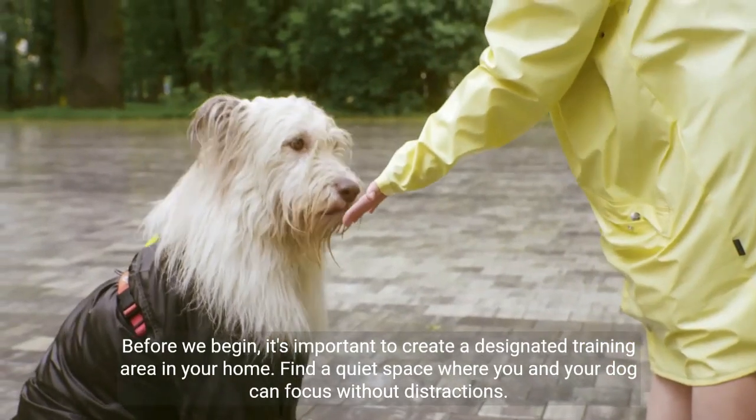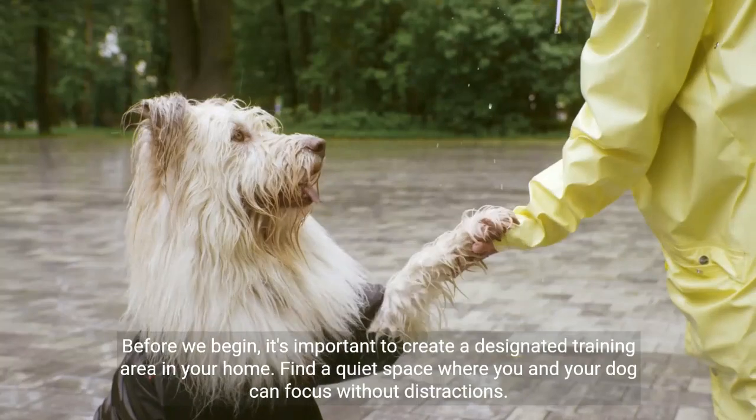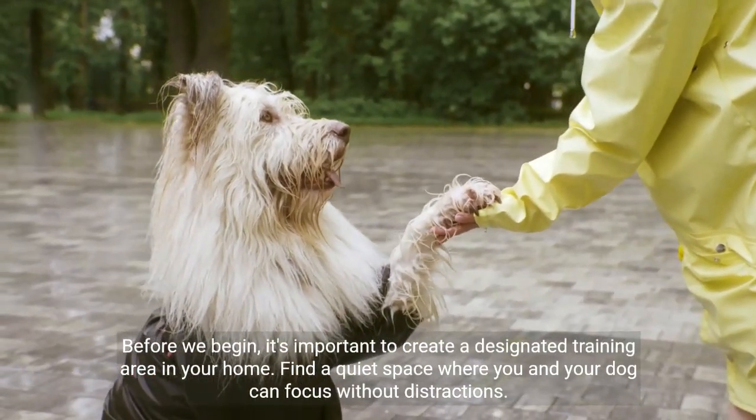Before we begin, it's important to create a designated training area in your home. Find a quiet space where you and your dog can focus without distractions.